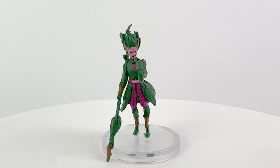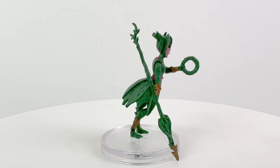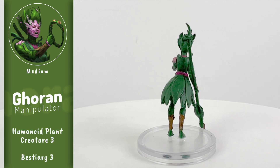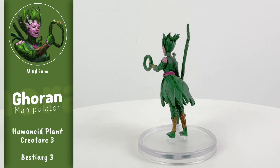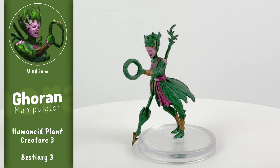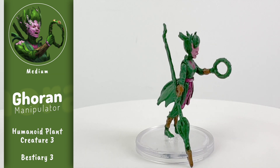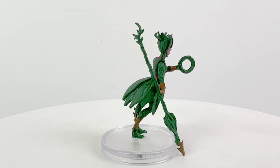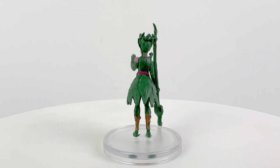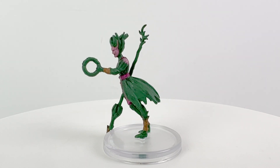We're starting off with one that does have a bit of a lean, at least in my set. Skipped Leg Day Syndrome is what I call it, because it afflicts minis with thin legs like our Ghoran Manipulator here. You can fix it with the hot water trick — let me know if you need tips on that in the comments section below. Ghorans are sentient plants made playable in Impossible Lands, though this mini is based on the NPC in Bestiary 3. They were originally magically created by Nex to be food, but like the leftover tacos in your fridge from last year's Cinco de Mayo party, they have since gained sentience.